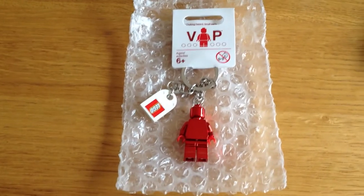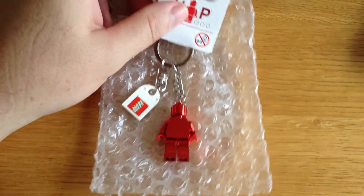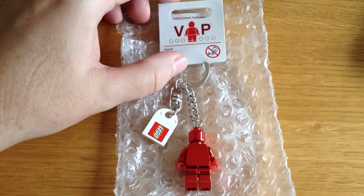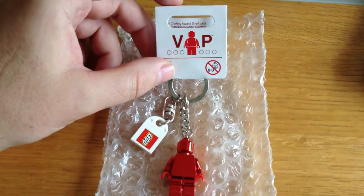Just a very, very quick review of, as you can see here, this is actually a LEGO key ring minifigure — a special one. This, as you can see, is actually a VIP one.